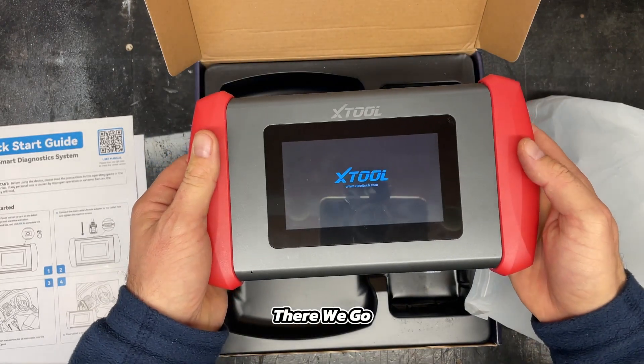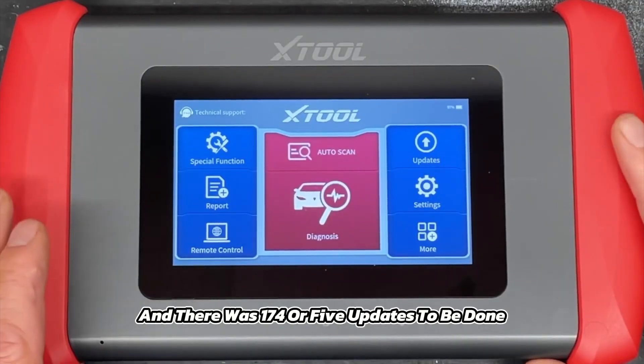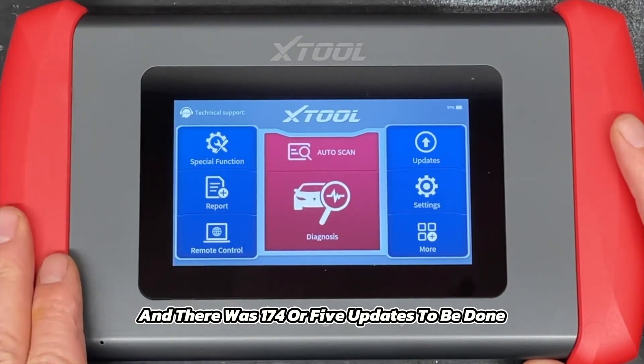Now we're back. I have all the updates done — there were 174 or 175 updates to be done.